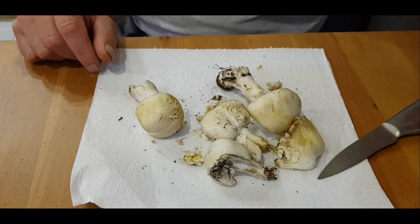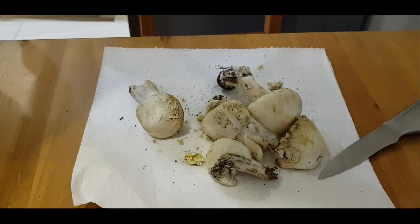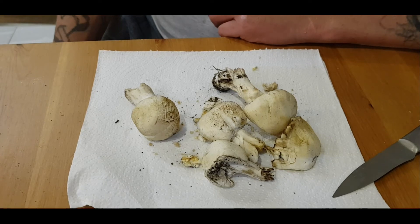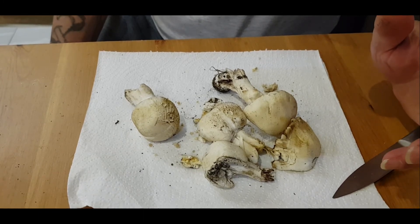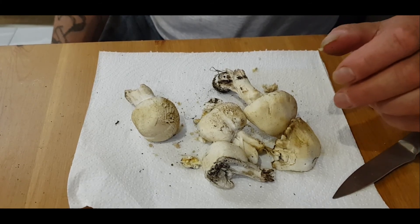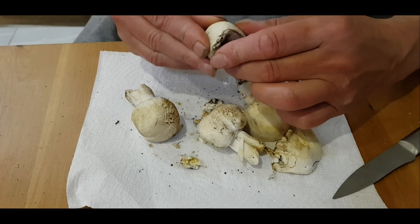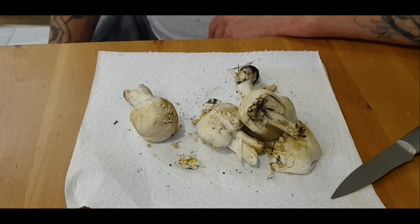There's one more thing I want to add: the spore print color. The field mushroom has like a chocolatey brown, and the yellow stainer has like a purple brown. That probably won't be much difference in color, so again that's not a foolproof method. The only foolproof test is when you rub it — it really turns yellow instantly. That's the most important identifier with these ones; the rest could all be similar.